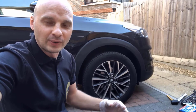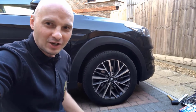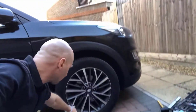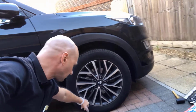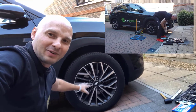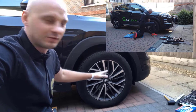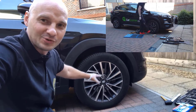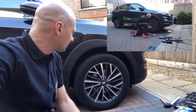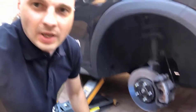Even if it's a Brembo, Ferodo, or TRW, check this out yourself — you will see how much brake dust is on the wheels. That really determines the quality of the pads you have. The more brake dust on your alloy wheels that you can't wash off, the poorer the pads are.